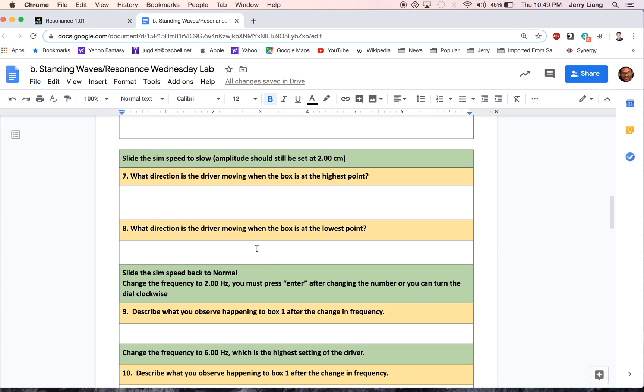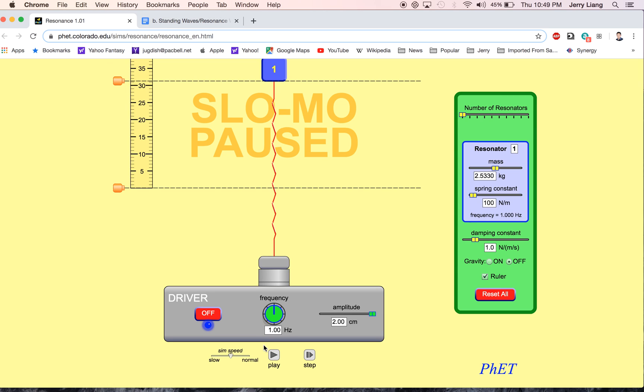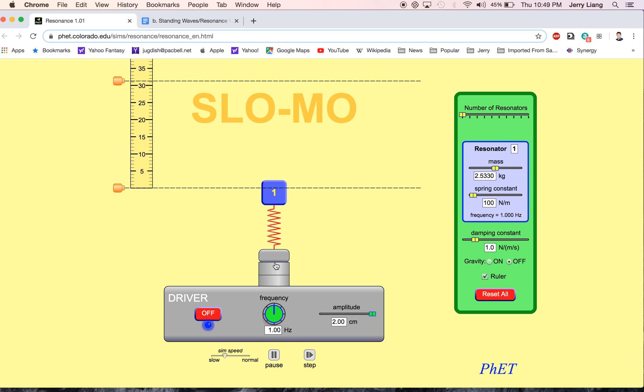Next up, we're going to slide this to slow and take a look at how the driver is moving. In slow motion — let's slow it down even more — let's compare: when the box is at its highest peak, what is the direction of this driver? In other words, is it moving up or is it moving down when the box hits its highest peak? And then vice versa, the next question asks: when the box is at its lowest peak — the trough, the bottom — how is this driver moving, is it moving up or is it moving down when the box is at its lowest point?